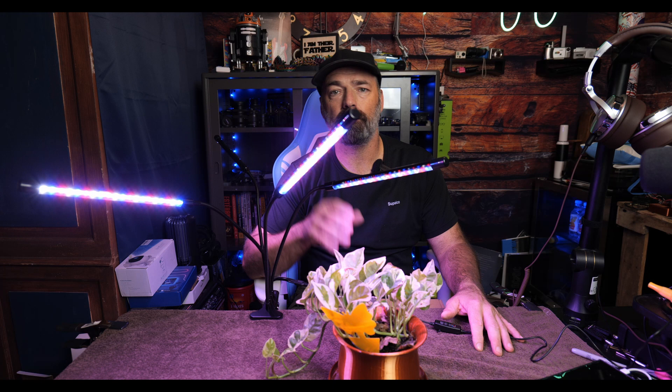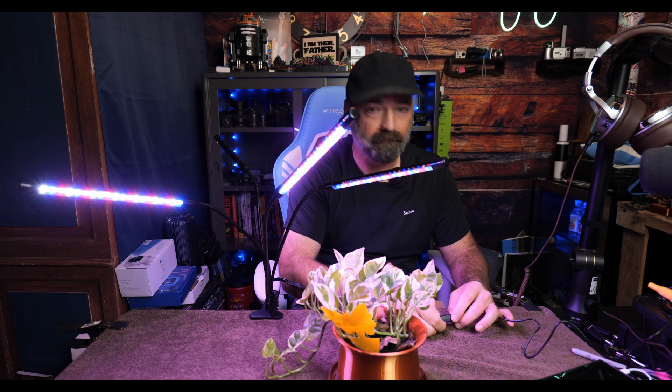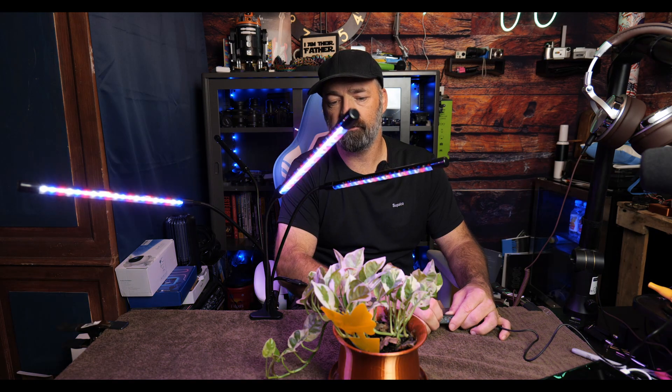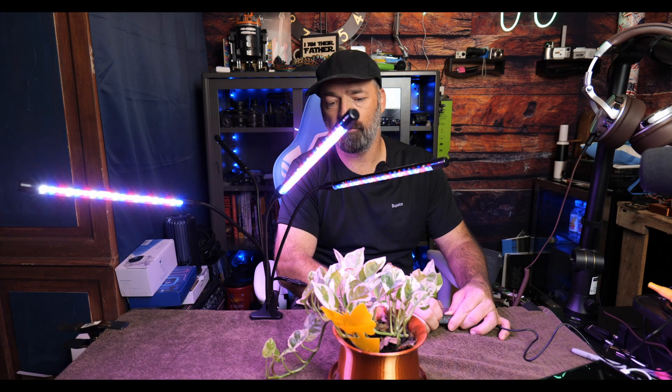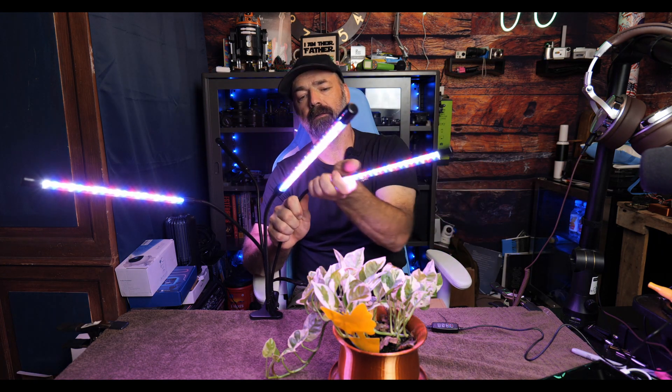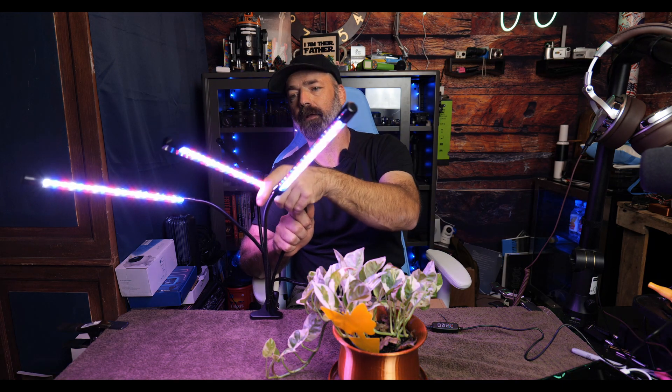This does have three different timing functions: you can set it for 3 hours, 9 hours, or 12 hours. It also has 10 different dimming levels — it goes in 10 increments from 10% all the way up to 100%, so you can pick and choose exactly how much light you want to give.